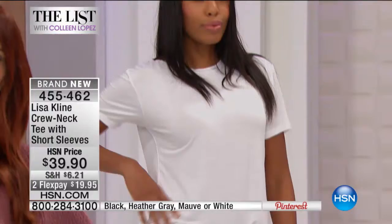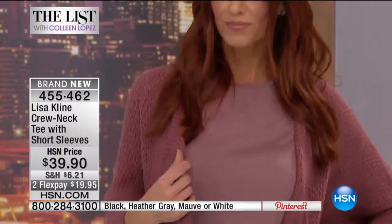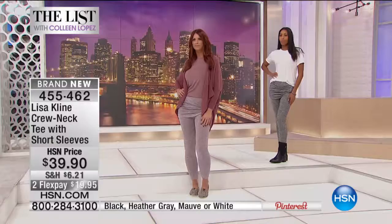We have four great color choices: black, heather gray, mauve, and white. There's a lot to talk about — you could try on a thousand t-shirts and not find this fabric or this fit. It's a rayon spandex blend, 26 inches long, with a really nice fit.